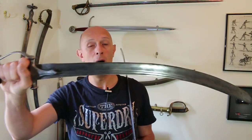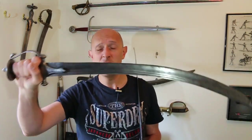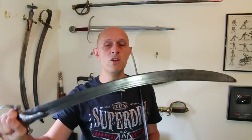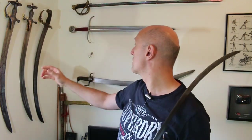I'm used to tulwars usually having kind of 28, 29, 30 inch blades, sometimes 31 inch blades. So they're not usually particularly long compared to most European sabers, for example — they're usually a little bit shorter, but probably a similar length to most medieval arming swords. But this one is somewhat bigger.